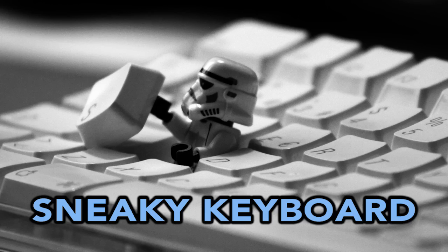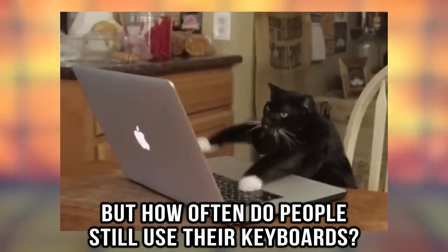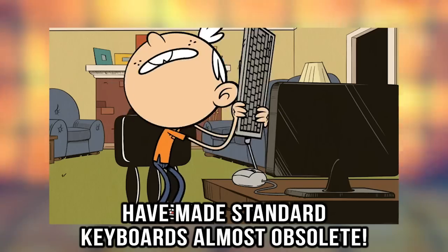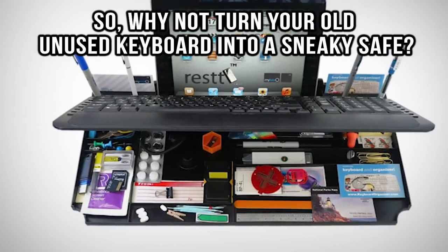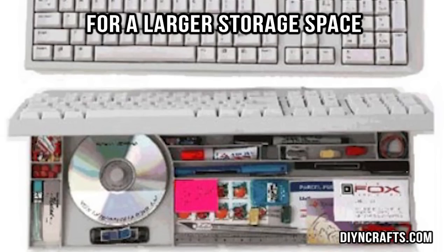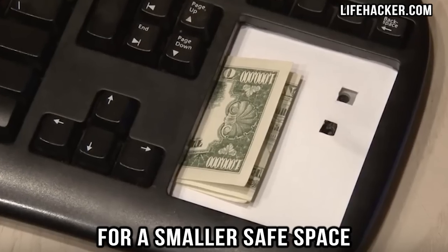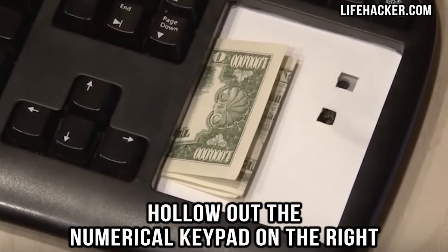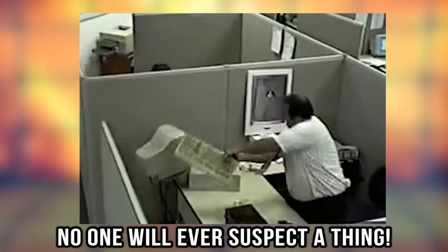Sneaky keyboard. Almost every house has one, but how often do people still use their keyboards? The rise in popularity of laptops has made standard keyboards almost obsolete. So why not turn your old unused keyboard into a sneaky safe? For a larger storage space, hollow out the whole keyboard but make sure it still looks functional. For a smaller safe space, hollow out the numerical keypad on the right and keep the rest of the keyboard intact. No one will ever suspect a thing.